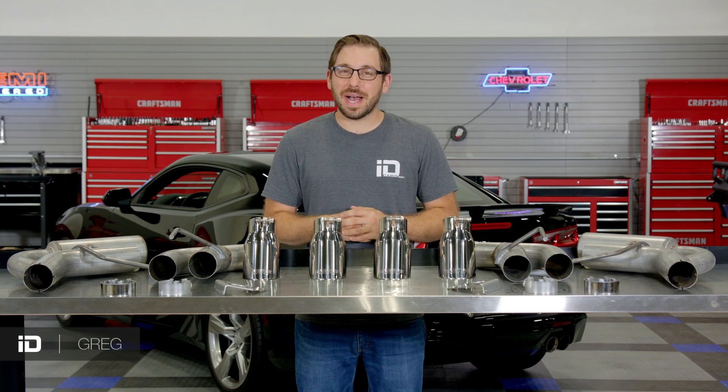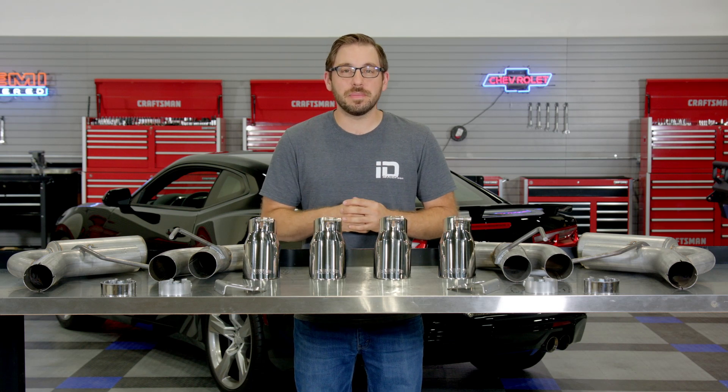What's going on guys? Greg here from CarID.com. Welcome back to the shop. In today's video we're looking at a great performance exhaust system designed to fit all 2016 to 2020 Camaro SS's from MBRP.